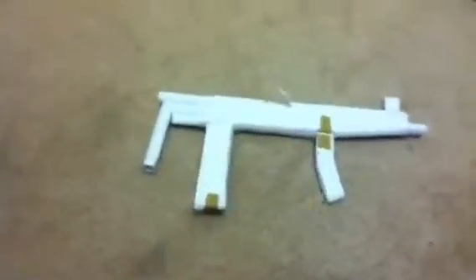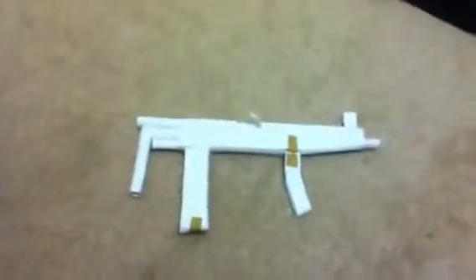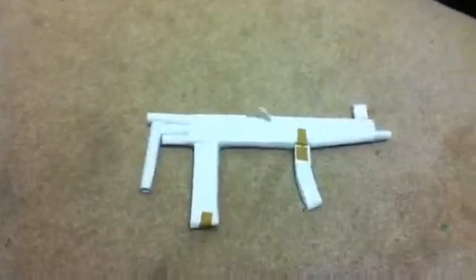Hey everybody, it's Mr. Endog1000 here, and today this is like a preview of the MP5, okay?